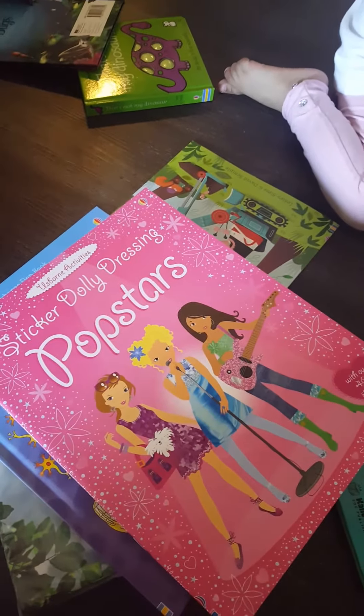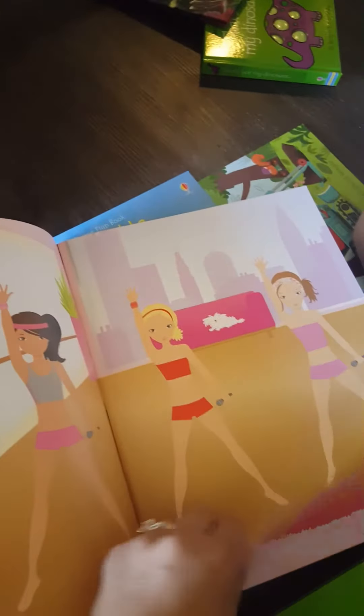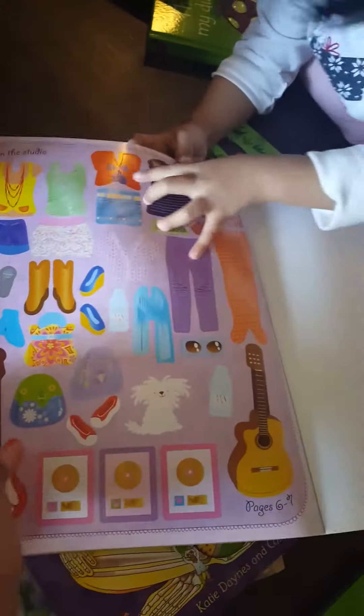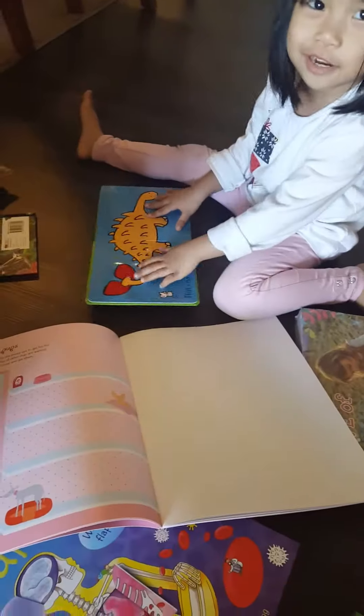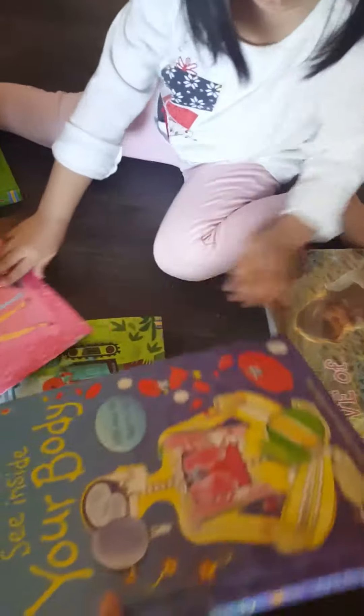You're opening this — look! Katherine, you have a sticker dolly dressing pop stars! You can dress them up. Look at the girls learning the steps. Where are the stickers? The stickers are at the back. And then you can dress your princesses here. Can you dress up the dinosaur? You're going to dress up the dinosaur? Here's your pop stars. Enjoy your books! Thank you for watching. Say bye, Katherine.